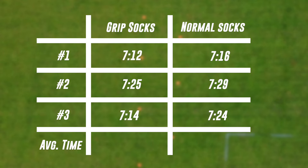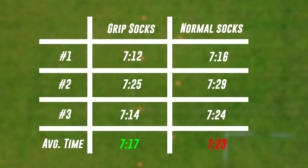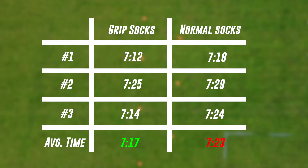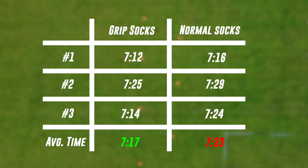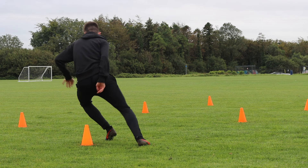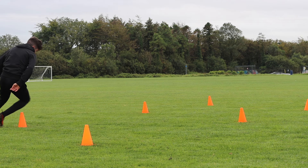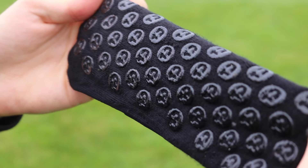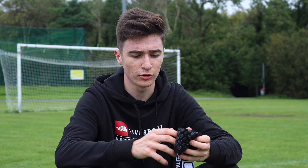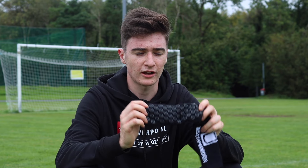After doing the agility test three times with both the grip socks and the normal socks, the average time of the grip socks came in at 7.17 seconds, while the normal socks came in at 7.23 seconds. Overall there isn't a whole lot of difference in time, but the comfort of the grip socks and how much more aggressive they felt when turning corners is why this hack is a win for me.